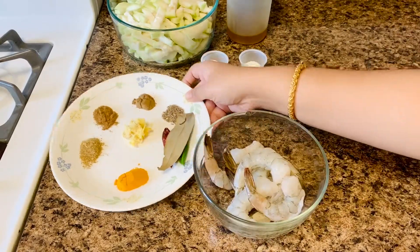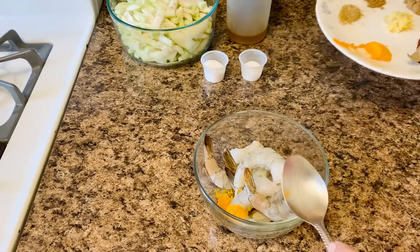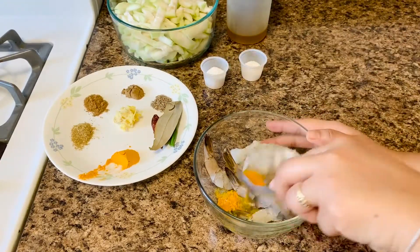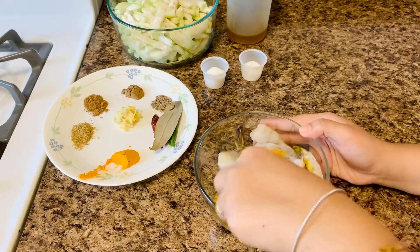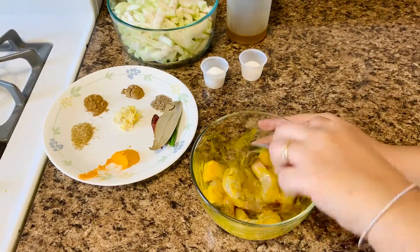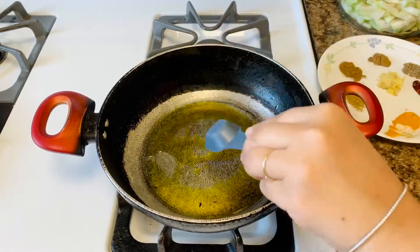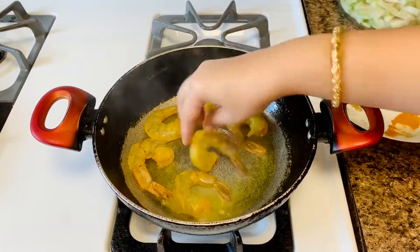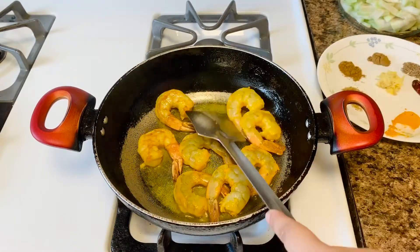Clean and de-vein the prawns. You can discard the outer shell or keep it intact. Marinate the prawns with salt and turmeric powder. Heat 2 tablespoons of mustard oil in a pan and fry the prawns on medium heat until they turn lightly golden brown.